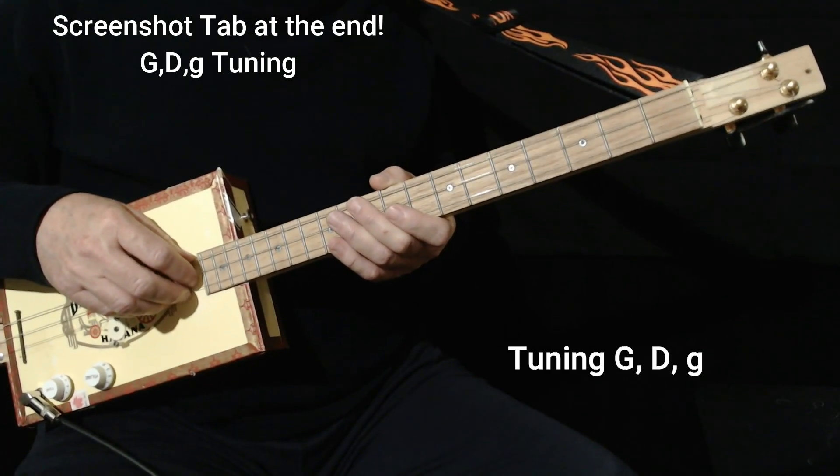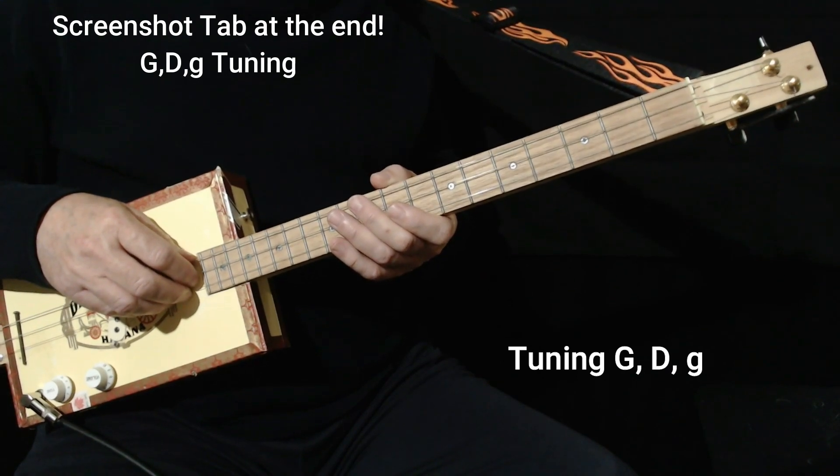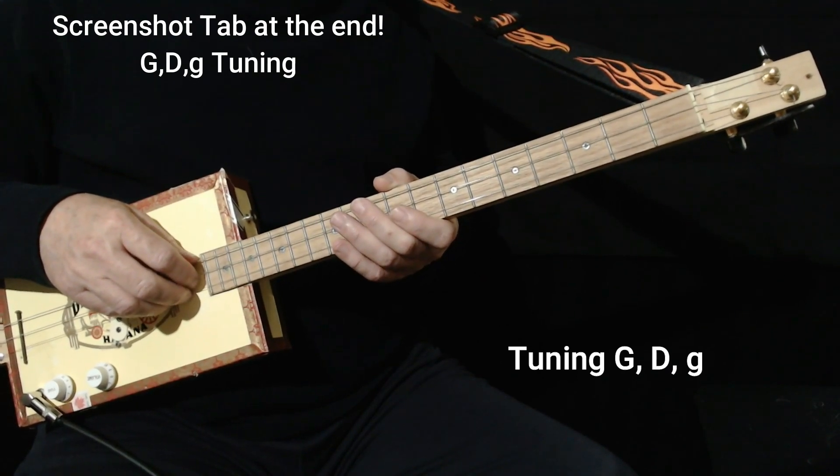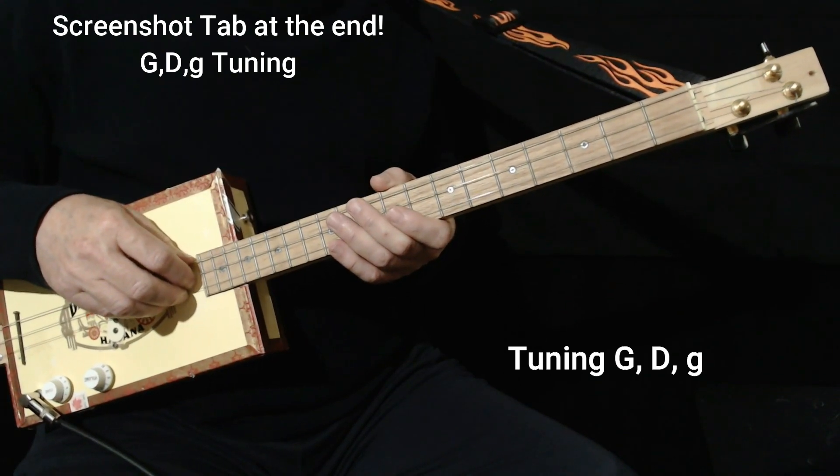Today I'd like to show you my arrangement for Cigar Box Guitar of Take 5 by Dave Brubeck. It can be a bit of an intimidating song because it's in 5-4 time, but 5-4 time doesn't have to be a big problem.